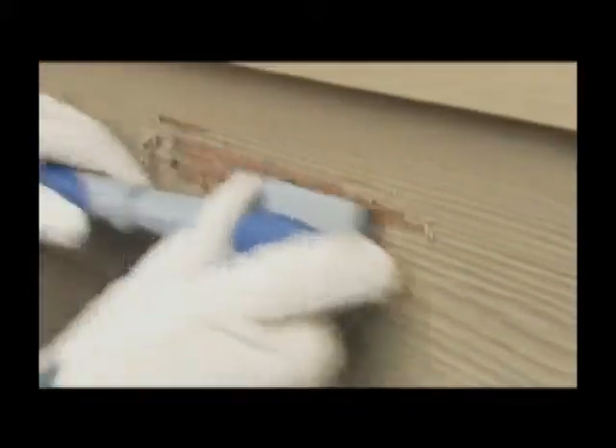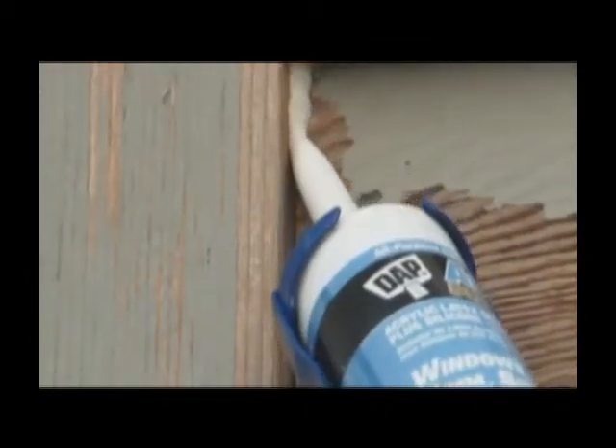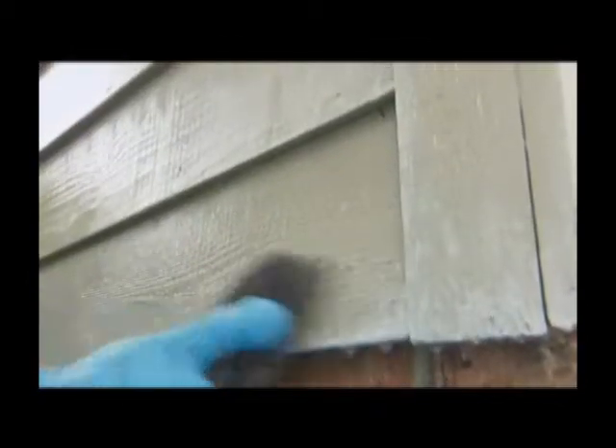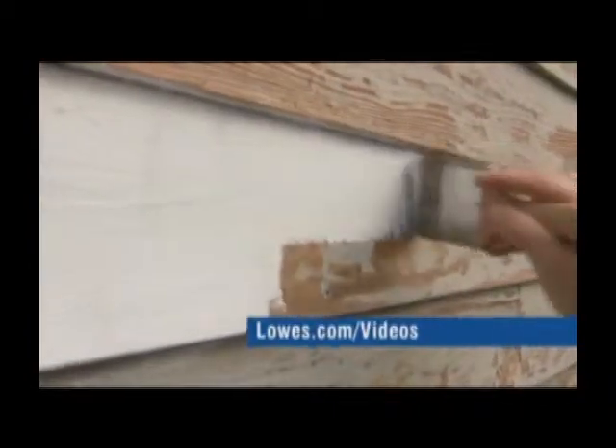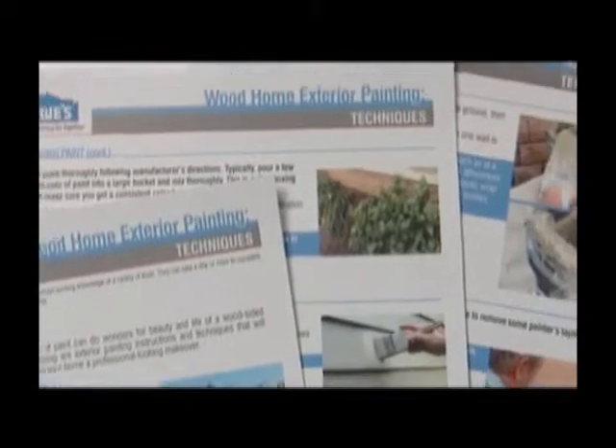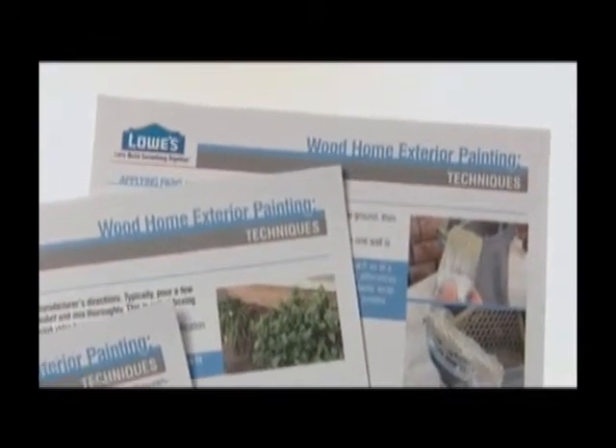Before you start painting, make sure you have already thoroughly prepped the exterior. This is a step that should not be ignored — it will make your painting job much easier and make the new paint last longer. For steps on prepping, check out lowes.com/videos, and while you are there, see the printable instructions for this project.